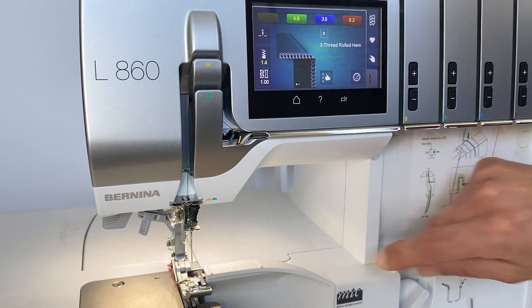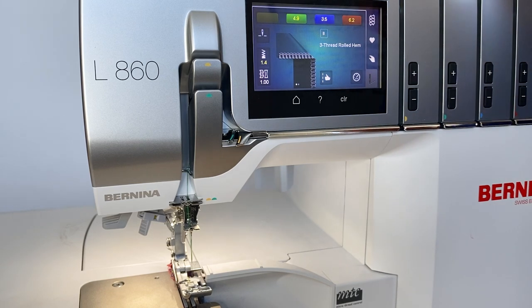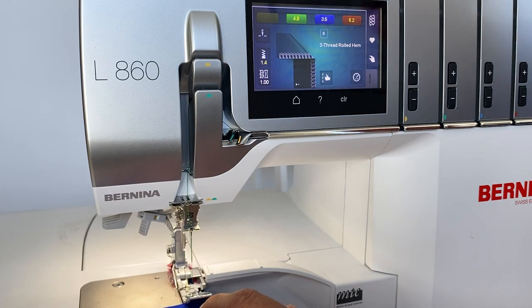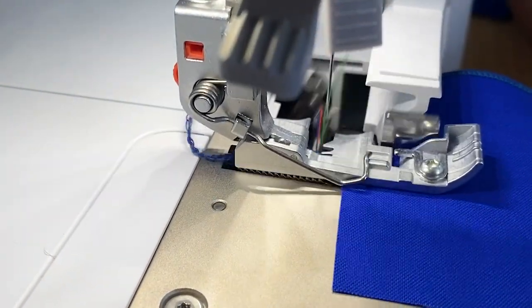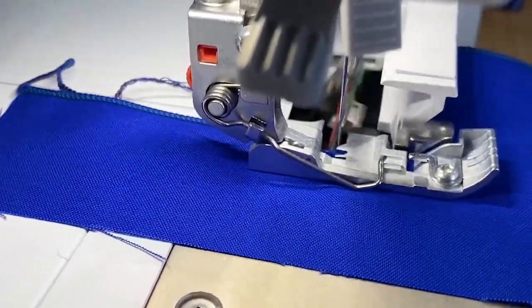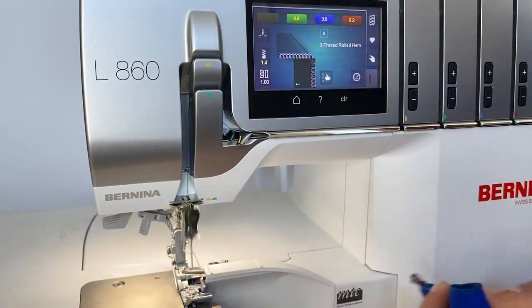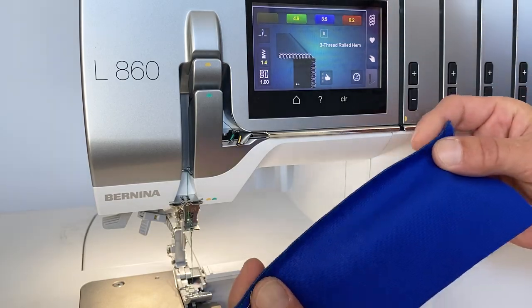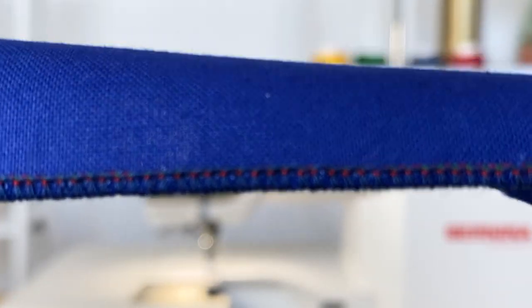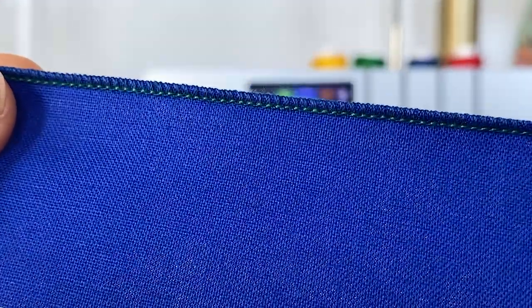Now we're ready to do our rolled hem. We'll close up the door and lower our presser foot back down. And there we've got our beautiful rolled hem — great for finishing a napkin or tablecloth. Just like that, the machine did it all for us: a beautiful rolled hem stitch.